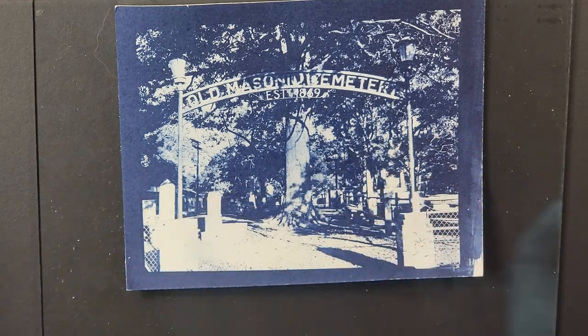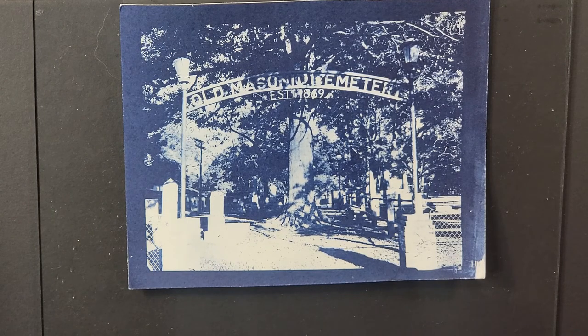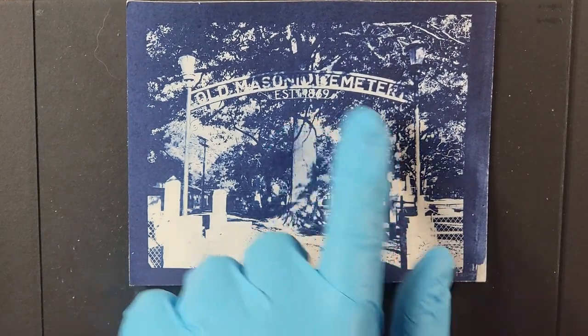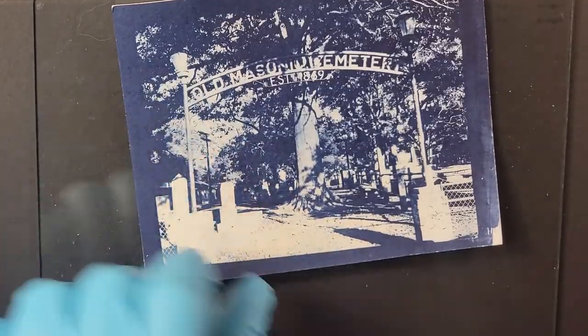Orthochromatic — the not-red-light-sensitive film — was what was happening in the 1800s, and then eventually panchromatic, the full spectrum, took over. Having that orthochromatic, old-timey quality, plus the cyanotype — which was invented or discovered in 1848 — really resonated with me. I'm especially excited because this particular cemetery dates to 1869, so having those two aspects from the 1800s just feels perfect.